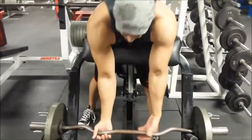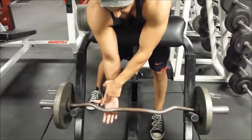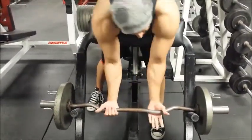It can be held a few different ways. You want it so the curve of the bar is basically digging in.